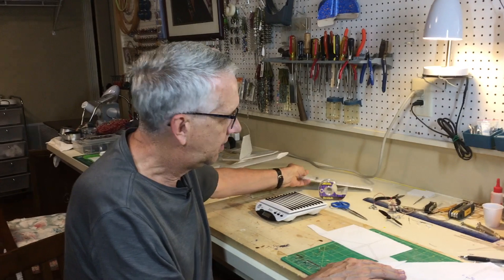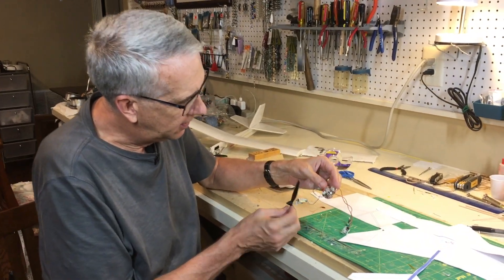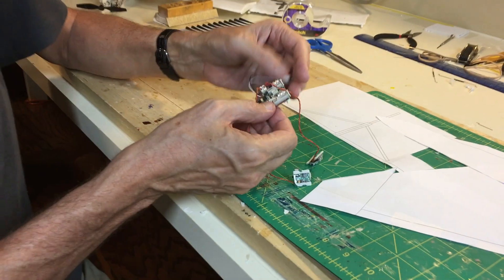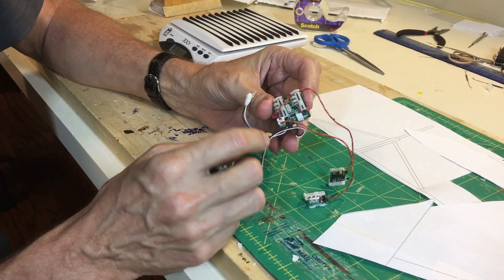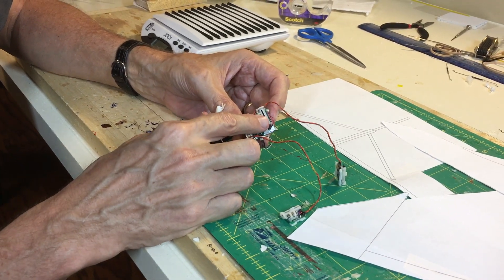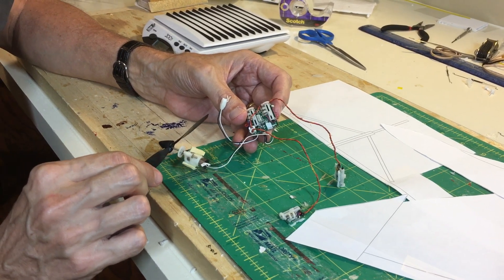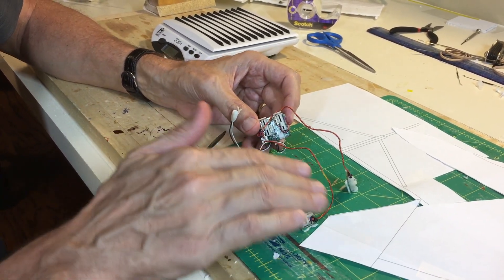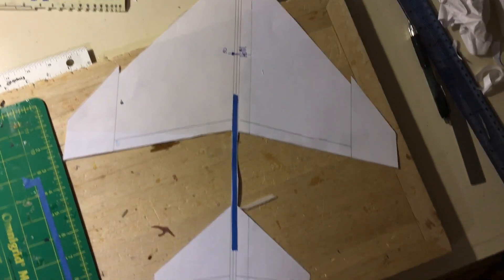Everything is all set — we can start cutting foam and then see how this model goes together. These are the Park Zone electronics I'll use: the standard motor, the electronics brick, elevator, and rudder. These are the plugs for the two separate aileron servos. I'll not be using the rudder — just the elevator, the ailerons, and the electronic speed control for the motor. This whole setup with the battery weighs 0.6 ounces. I printed out the TurboCAD plans full-size top view for the wing and tail.